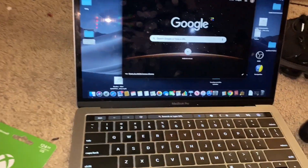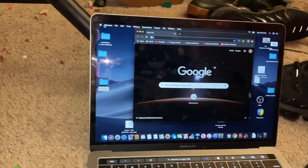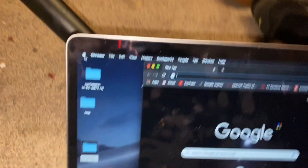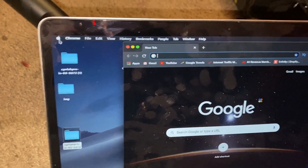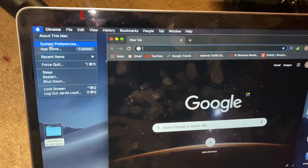Once you have the case open, go over to your computer and click on the Apple logo in the top left corner. From there, go to System Preferences.